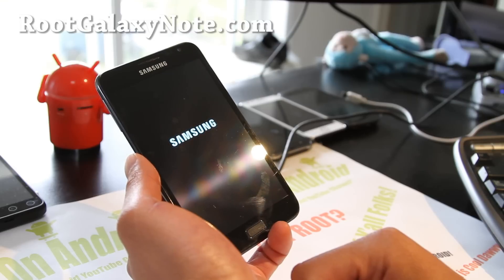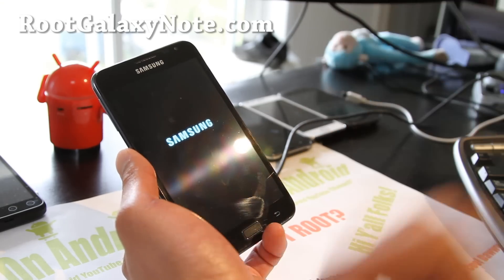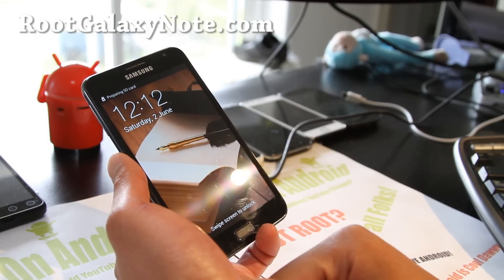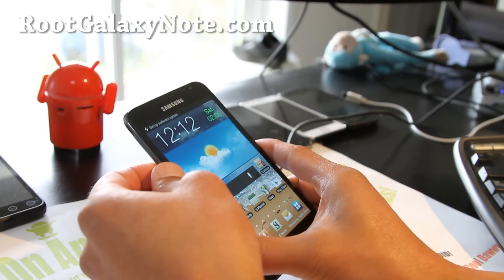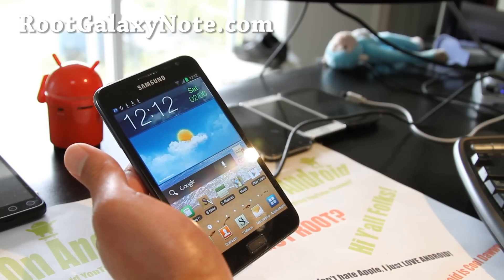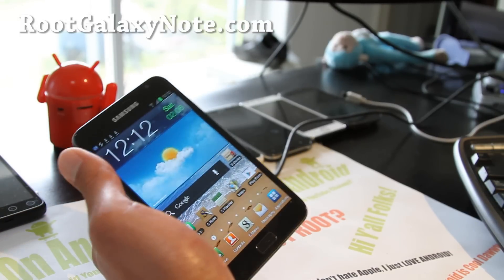I do respond to emails as much as I can. If you're on YouTube, please hit that like button — it helps me greatly. Hit the subscribe button and use that share button to share this with your friends on Twitter, Facebook, or Google+. That's how you root your Galaxy Note with your phone only — see y'all later! If you want to do it using Odin or Heimdall, I'll have another video for that, but this is the simplest method — just get an external SD card.